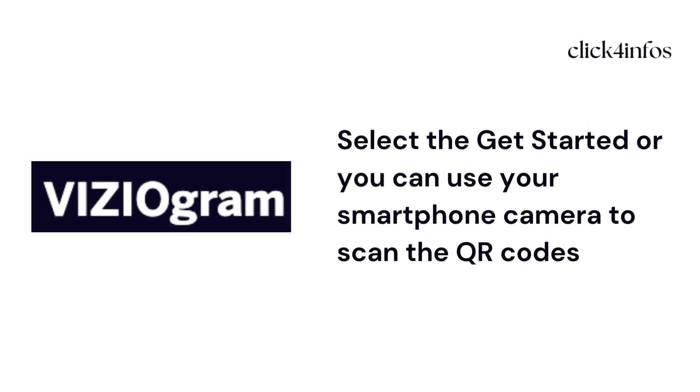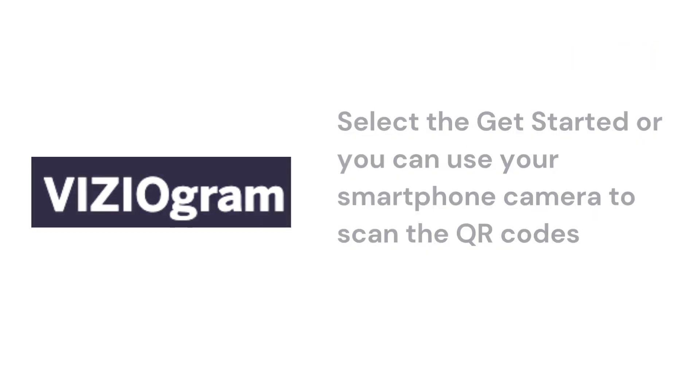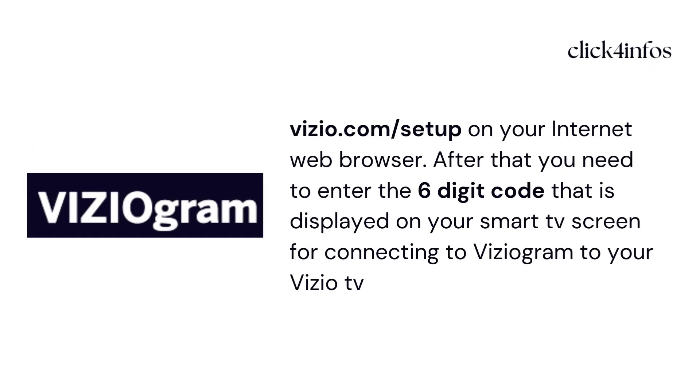After that, select 'Get Started,' or you can use your smartphone camera to scan the QR code. You can also follow the setup on the web by opening vizio.com/setup in your internet browser.